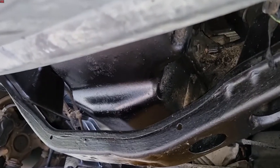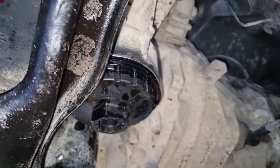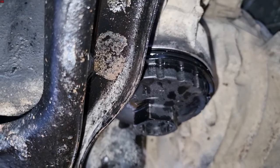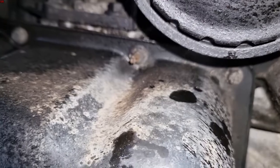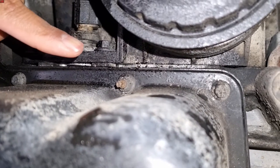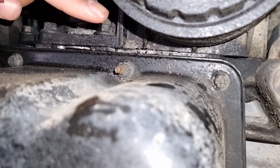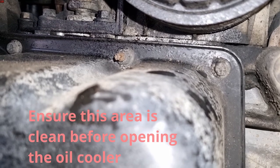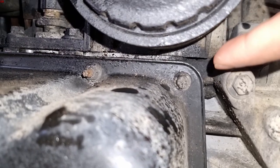Coming underneath the vehicle now near the sump. This vehicle was due for a service so we're replacing the gasket at the same time — I've already opened up the oil filter housing and drained the oil filter. Generally if you see a leak from this area, there'll be a buildup of oil over time. All along the seam you'll see oil buildup. This one is very minor but it's better to catch it early while it's already being serviced.